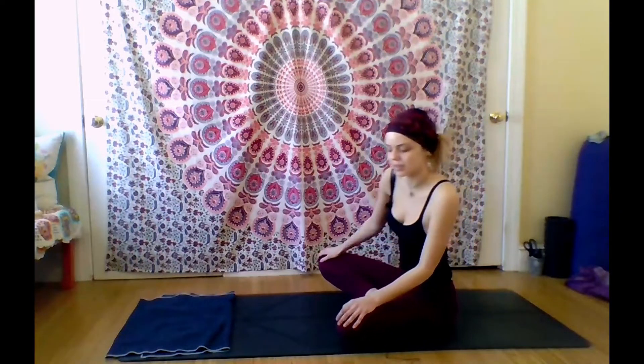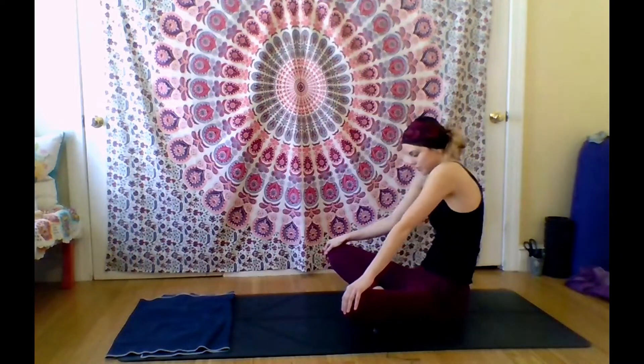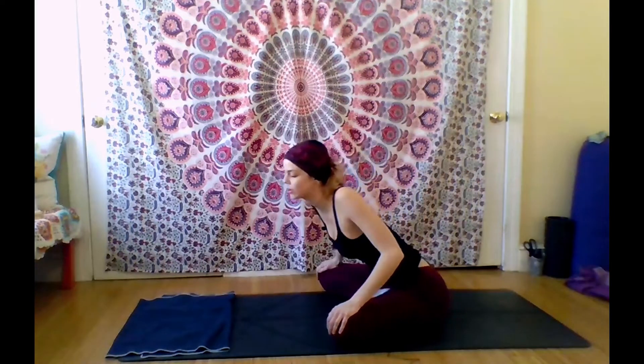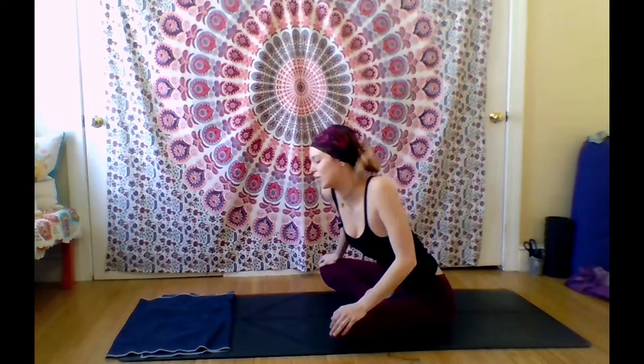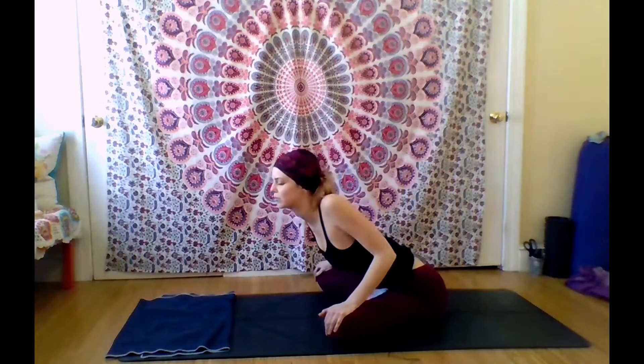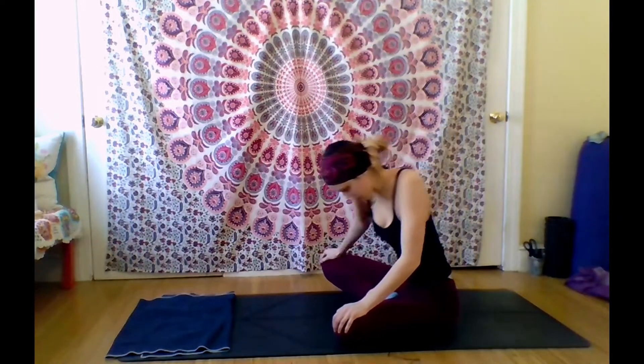Let's start to warm up the spine, taking big circles moving to the right — shining your heart forward and curling your heart back. You can move as slow or as quick as you'd like, whatever feels right to you. I'm feeling a little stiff this morning, so I'm going to move slow, like you're moving through water. Inhaling when you come forward and exhaling when you curl your spine.